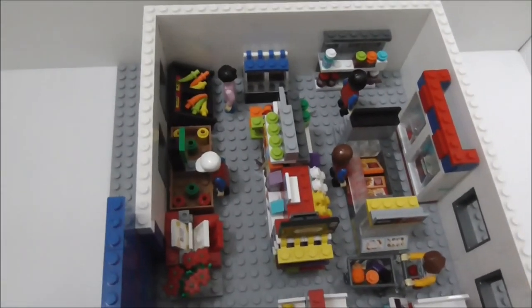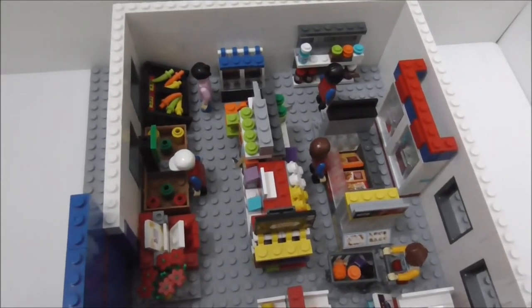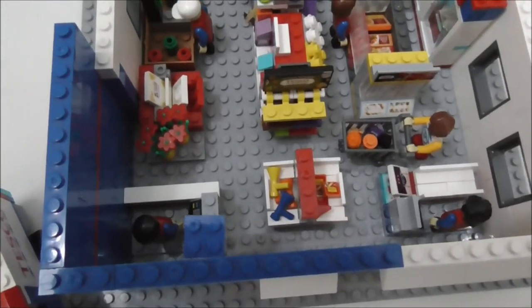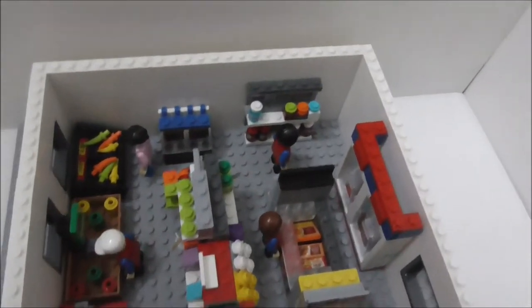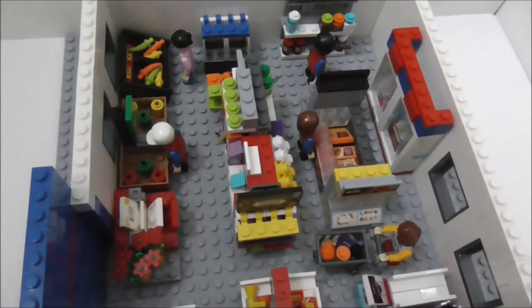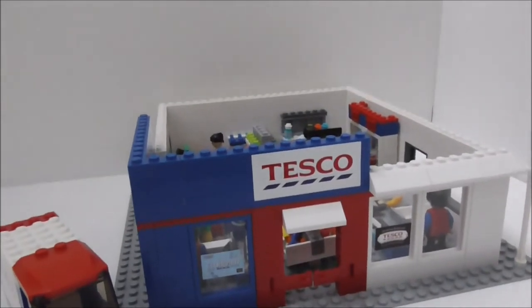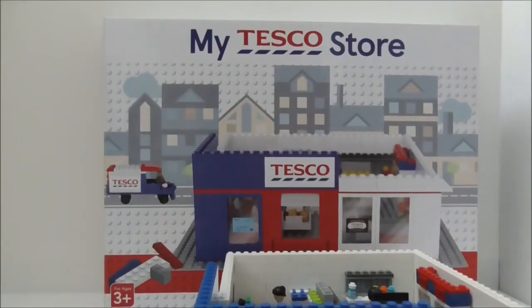I based the interior layout on a display I saw at my local Tesco store. It looks pretty great. If you have all of the sets, you can put them in your own order or position. If you have multiples of the cashier Sofia set, you could have two cashiers. And if you have two store sets, you might be able to expand them into one huge building.